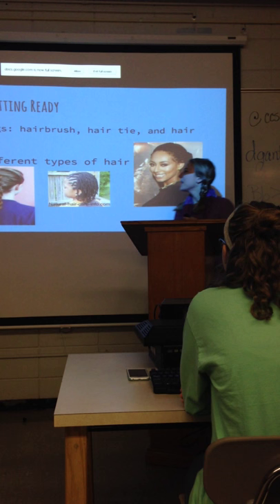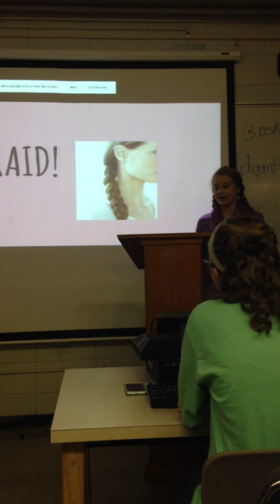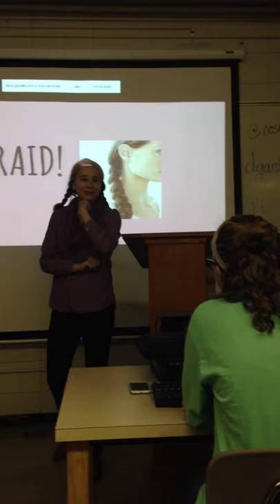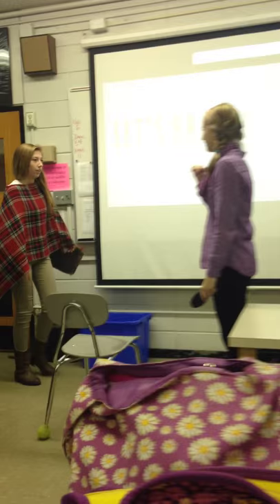Now that I've told you about the materials, getting ready, and a bit about the history of the braid, I'm going to demonstrate how to actually braid. Let's braid — I'm going to need a volunteer. Madison, can you come up here? Thank you. Madison, can you turn that light on?